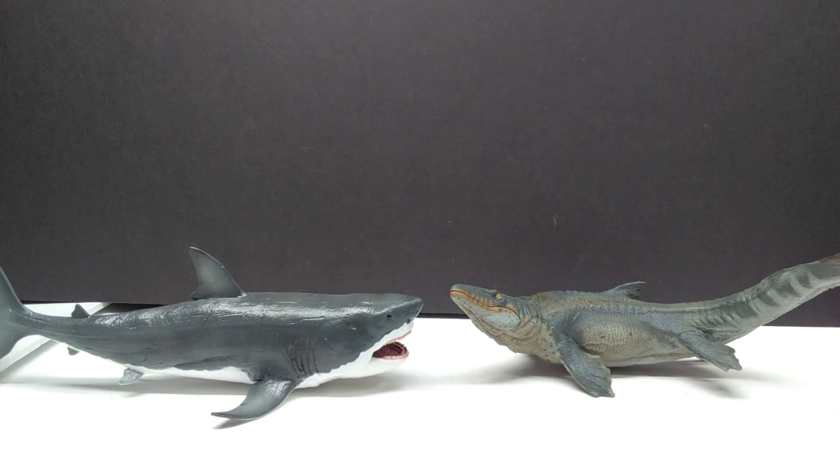For another comparison, there is the Collecta Megalodon next to our Mosasaurus. You can see it's a little bit smaller but not too far off — lengthwise they're fairly similar, but body mass the Megalodon would win this round.